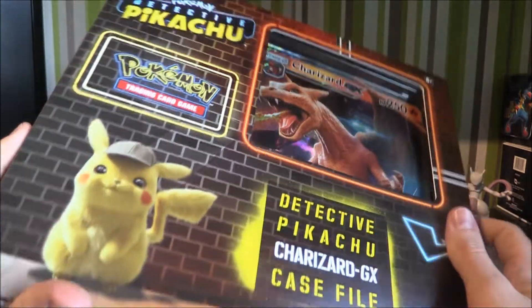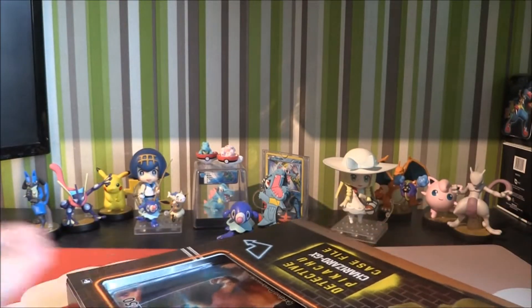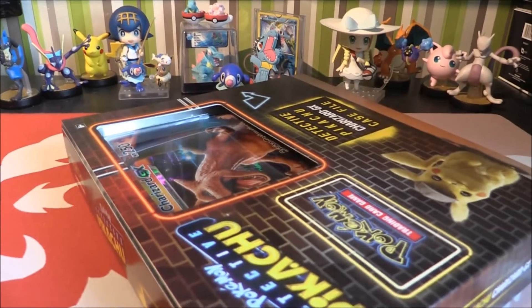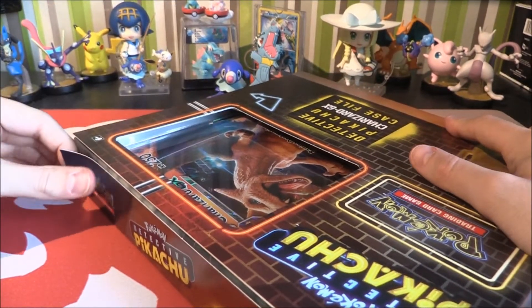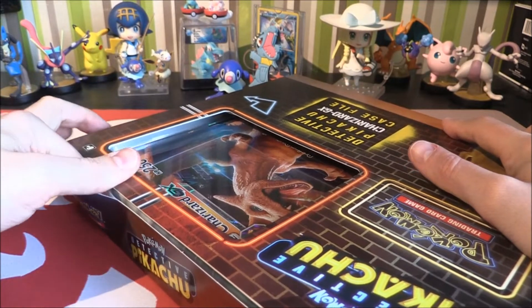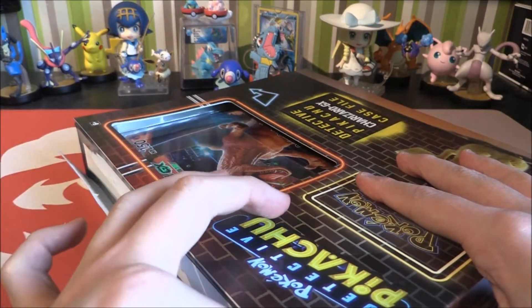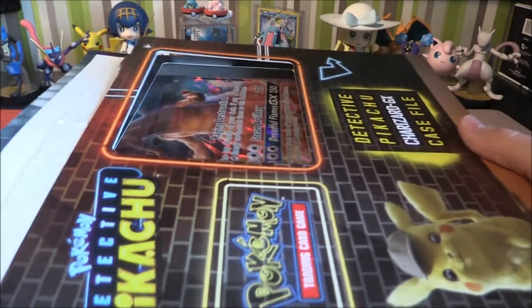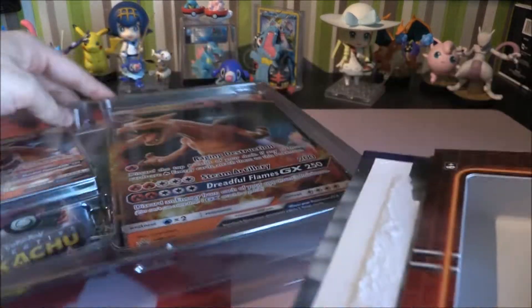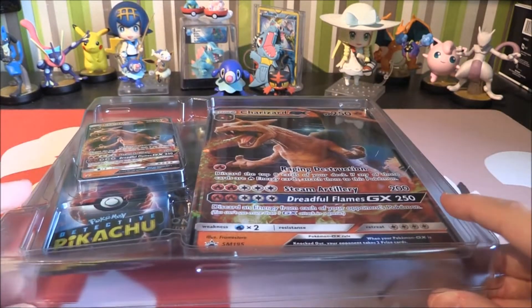How do we get into it? So you do have to rip the box slightly. I'm normally okay with this, so let's bring this down a little bit — just so you can watch the embarrassment as I get a paper cut. No paper cut! We're all good. We're in. Let's pull all of this out — everything seems to be hidden behind the giant promo of Charizard.